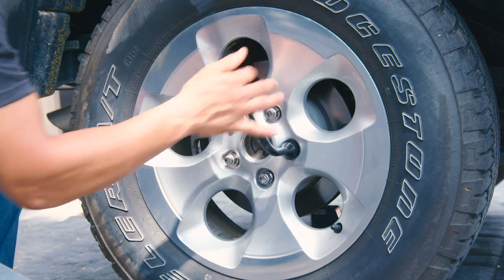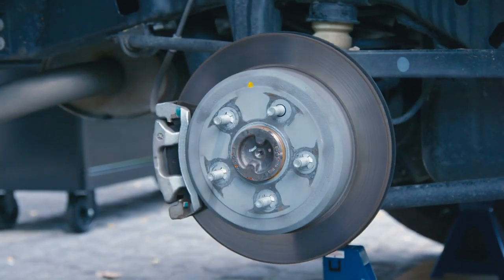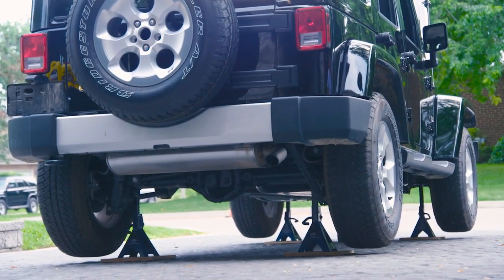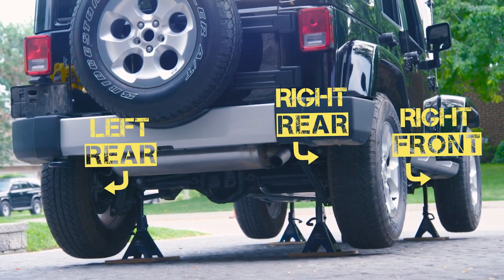Jack up the vehicle on jack stands and remove the wheels. You can do one wheel at a time if you don't have four jack stands. Start with the wheel furthest from the master cylinder, usually the right rear. Then work in closer: left rear, right front, and left front.